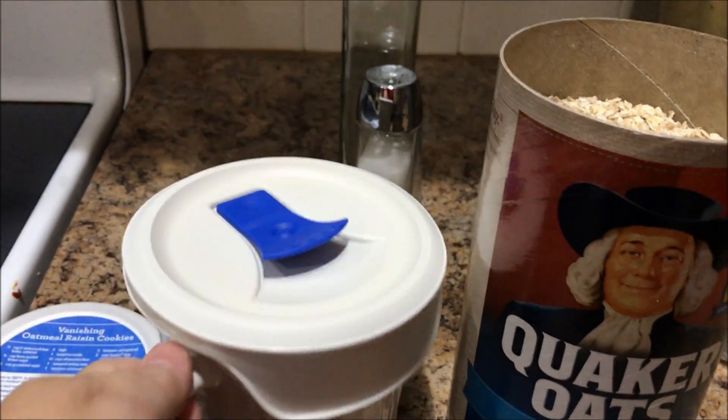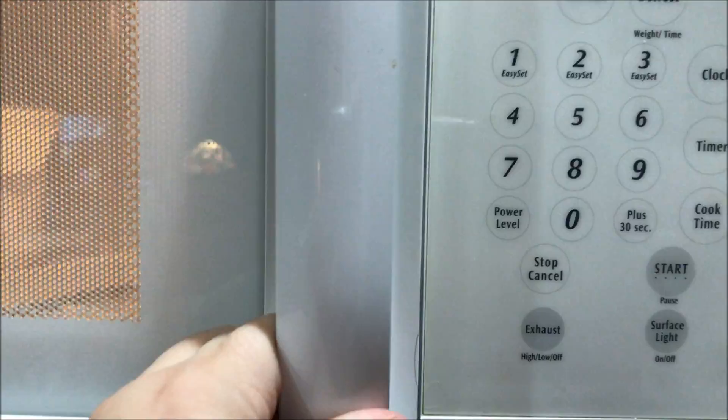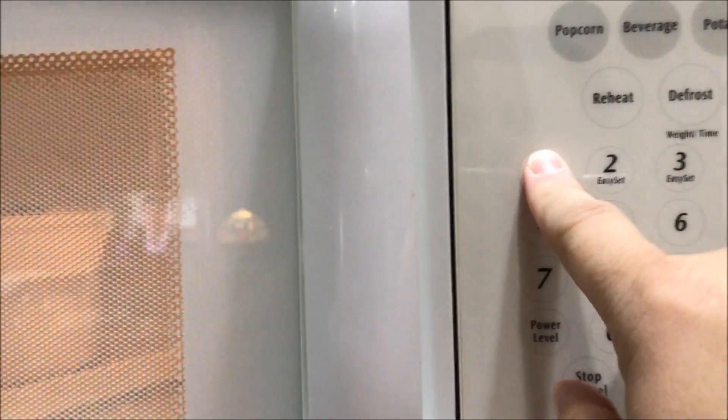Alright, so into the microwave. The tray is there just to catch the oats if they spill over. I'm gonna cook it on one minute.